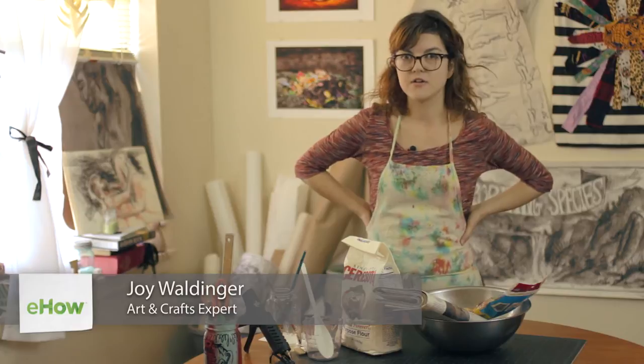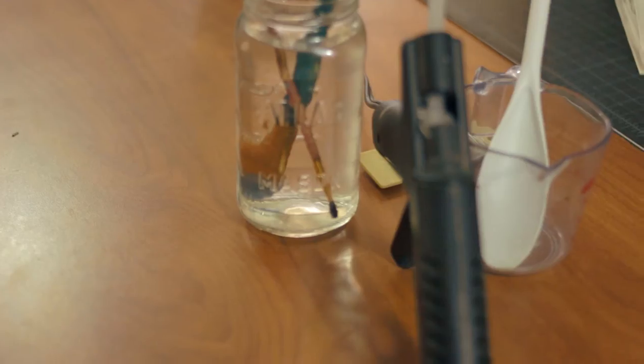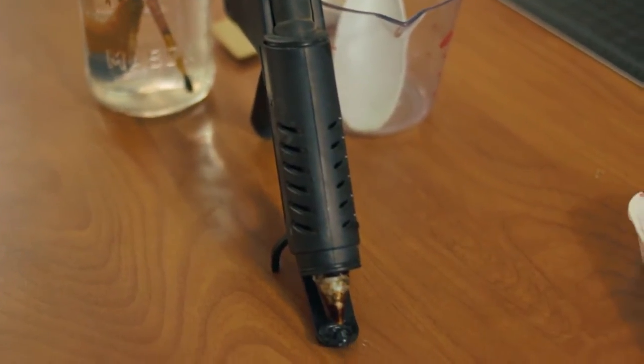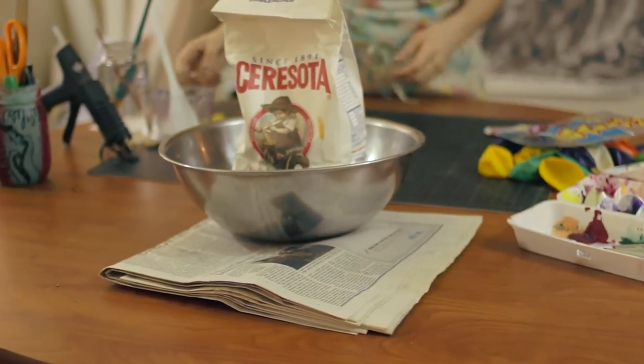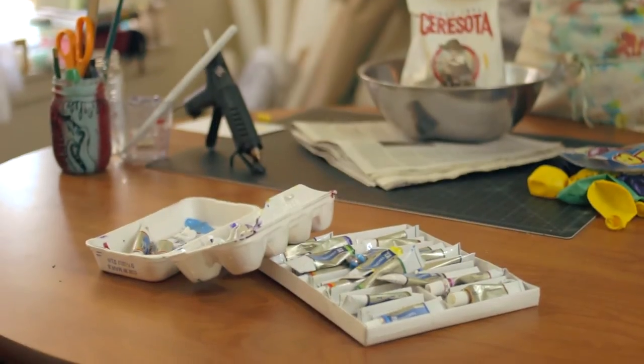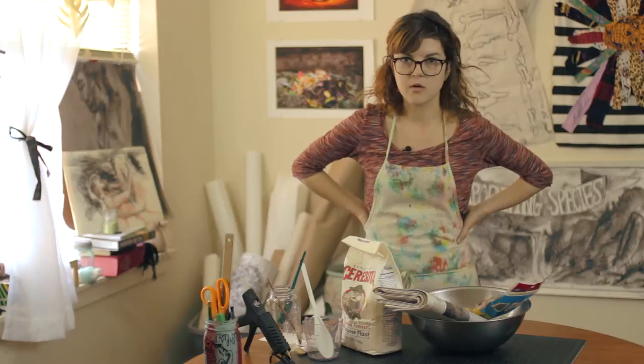The materials for this project will be a measuring cup, a spoon, a paintbrush, a hot glue gun, flour, newspaper, balloons, a large bowl, and an assorted set of paints. The colors I'll be using are white and red.